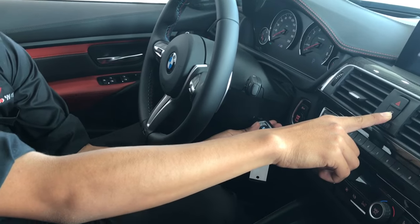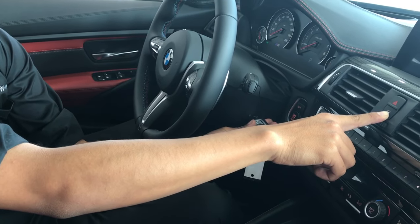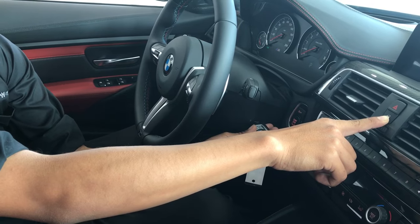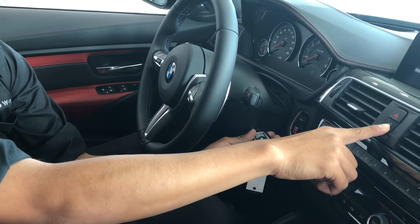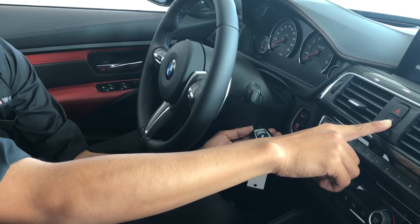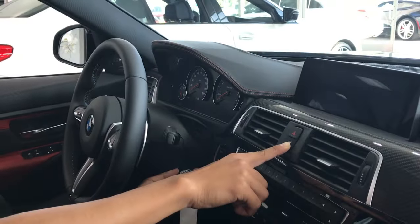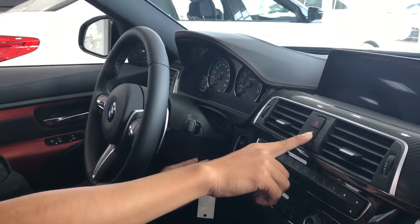This is what you call updating and programming your key for the basic essential, which is locking and unlocking the vehicle. As you hold this and let it update, your car will tell you that it does. A lot of times it will send you an audible signal that it worked, and sometimes it won't.